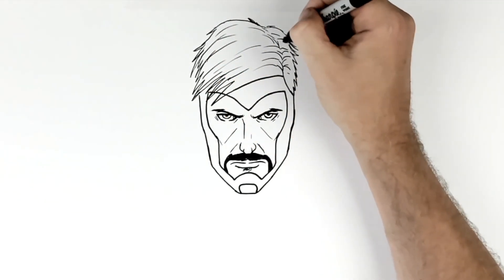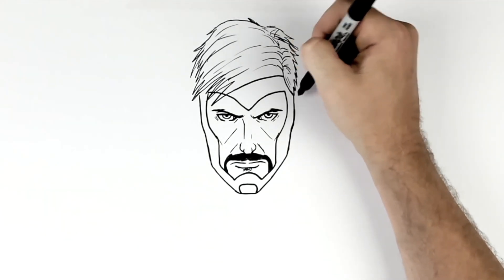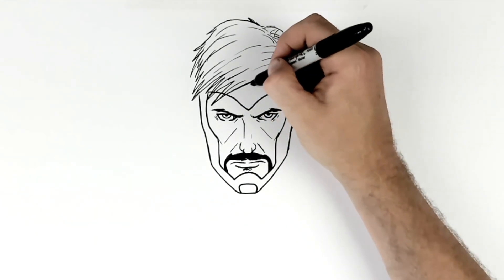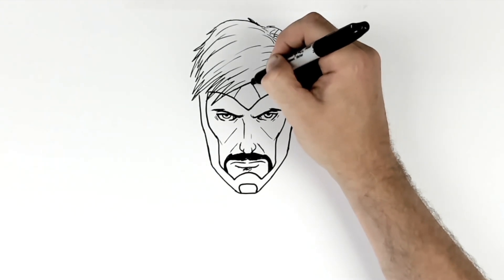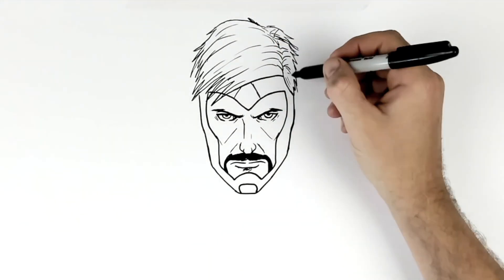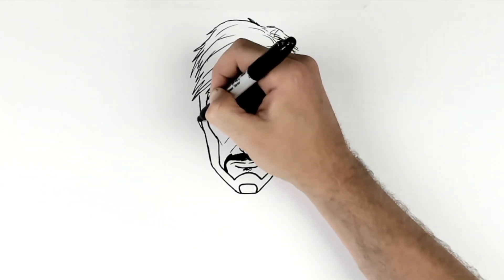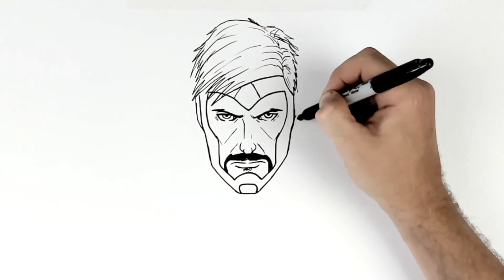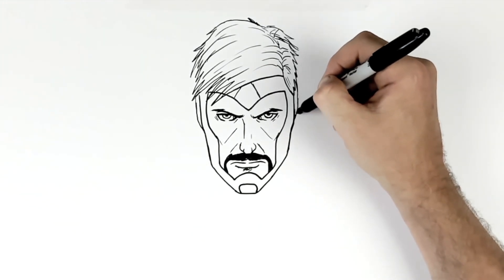He seems to have an arrow or something pointing this way. Now those ear cones or cups that cover his ears just stick out here, go up underneath his hair, under here somewhere, from his jaw.